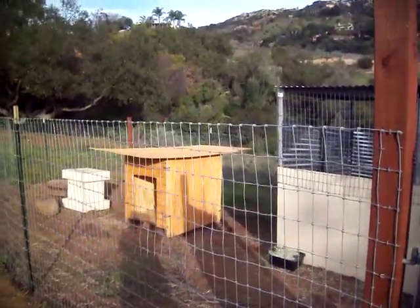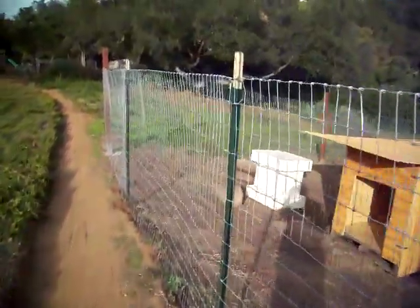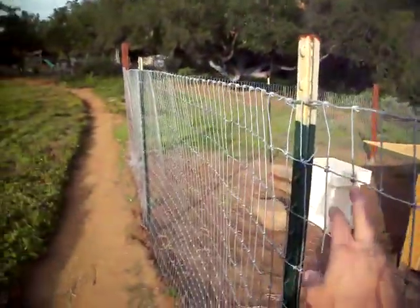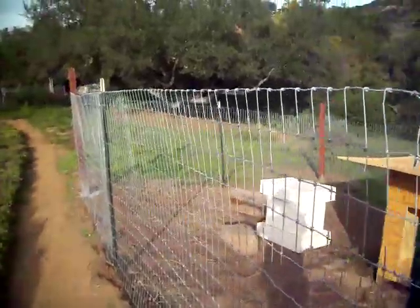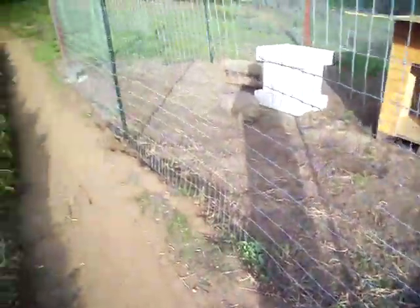I used pressure treated wood. Every 10 feet I put in a steel post, and the mesh just goes to the ground. I didn't bury it any deeper than the ground.